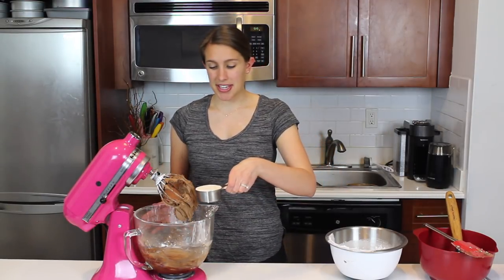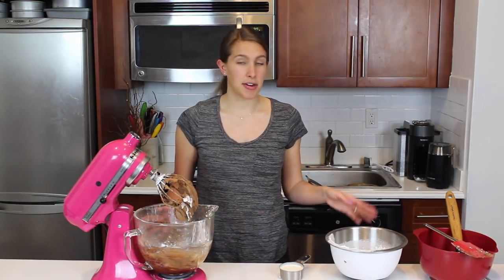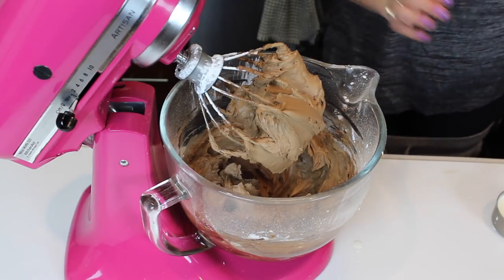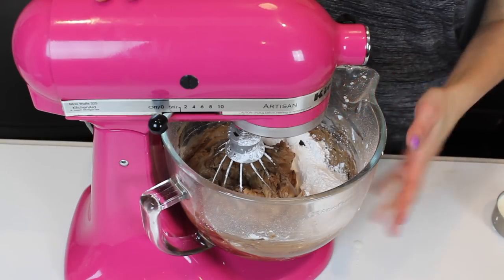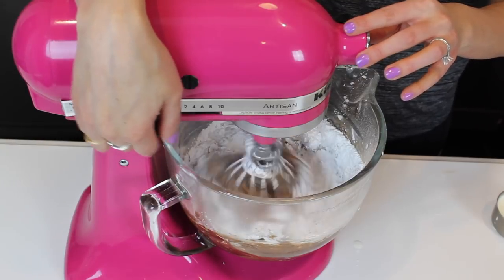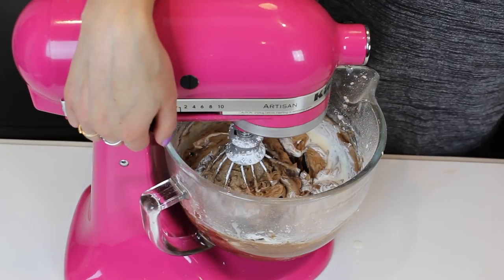I'm also going to be alternating in splashes of heavy cream — this is half a cup of heavy cream — and that's just going to help the powdered sugar mix more easily into the frosting. Our buttercream is looking beautiful. I'm going to add in that last bit of powdered sugar now. This buttercream recipe actually uses a little bit less powdered sugar in terms of the ratio of powdered sugar to heavy cream than my normal American buttercream, so it's a tiny bit less sweet. I'm going to add in the rest of my heavy cream with some gentle pulses.